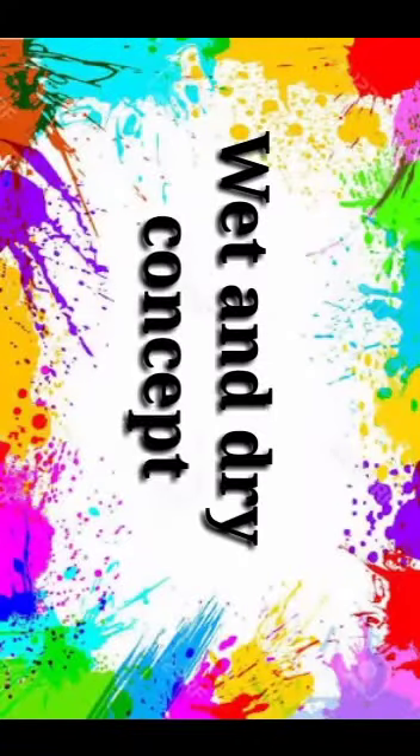Hello little juniors and parents. Today we are going to understand and learn about the wet and dry concept.